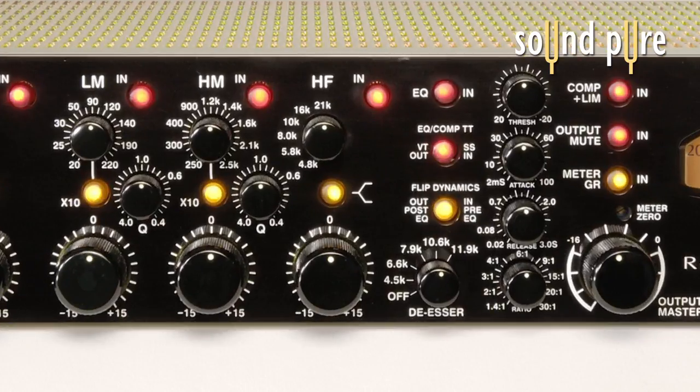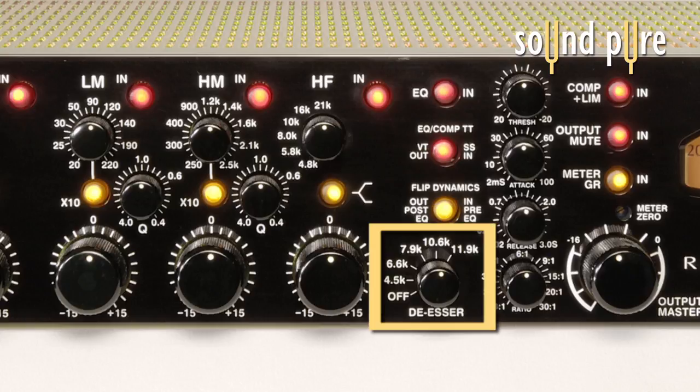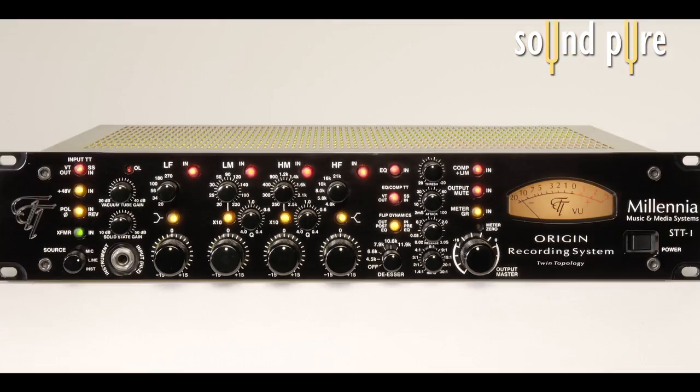The unit includes a de-esser. If the de-esser is in use, the compressor is disabled because the de-esser works using the compressor's controls. The de-esser in the STT-1 is meant for moderate de-essing tasks, but can be a very useful tool.